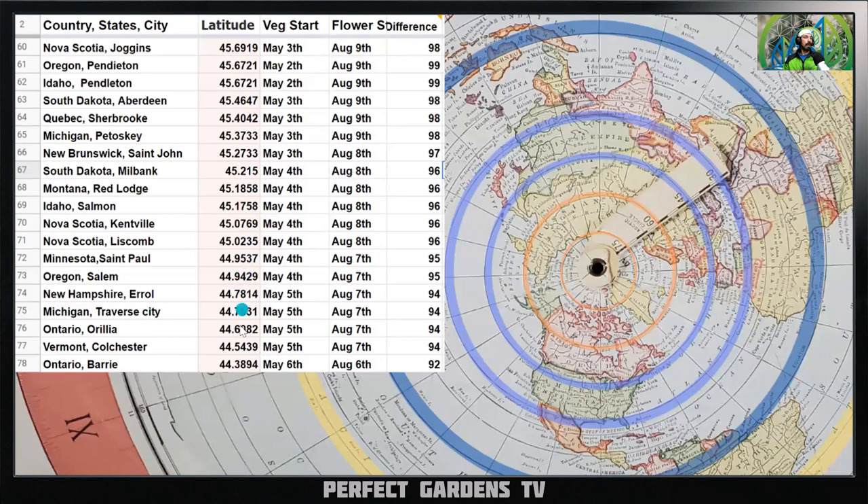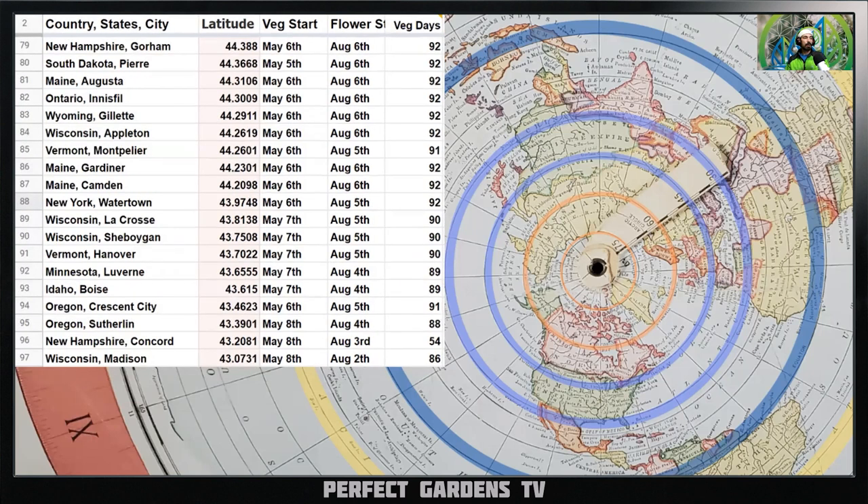Dropping further down to New Hampshire, Oregon, Minnesota, Michigan, Ontario — this relative area: natural veg time starts May 4th to May 5th, flowering starts August 7th, 94 days of natural veg time. If you're good at what you do, you can take advantage of this additional light to grow big plants and force flower for extra yield. New Hampshire at 44.3: veg starts May 6th, flowering starts August 6th, 92 days of veg.